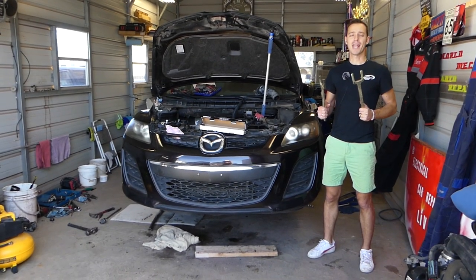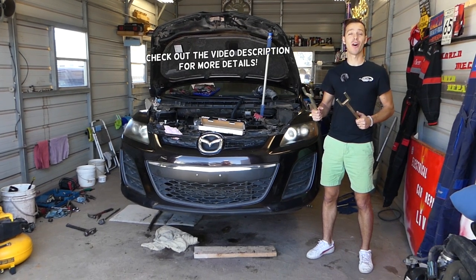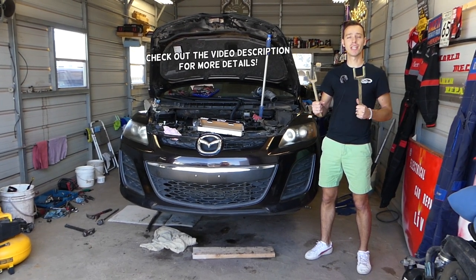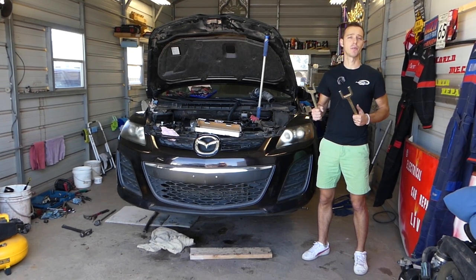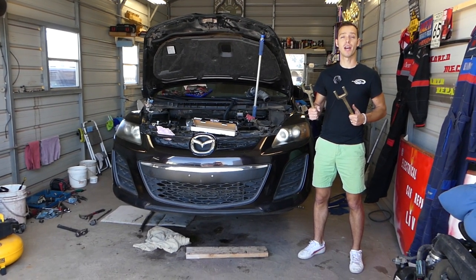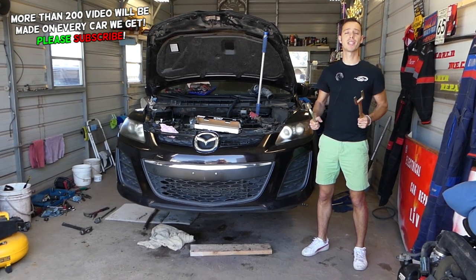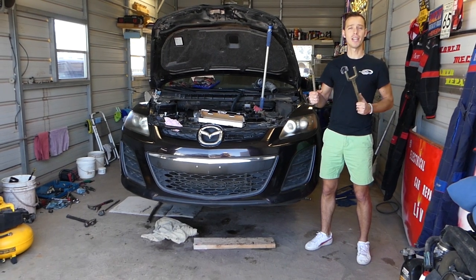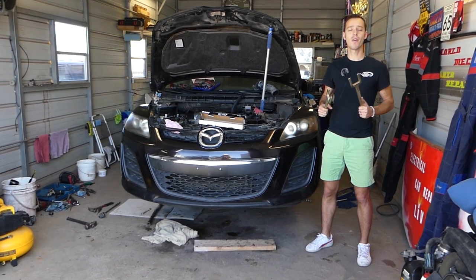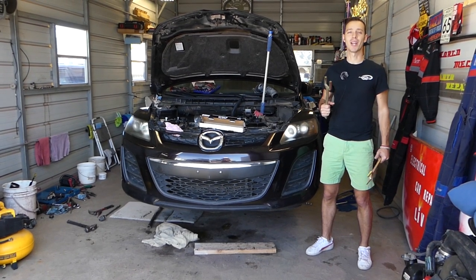Welcome back to Auto Repair Guys. In today's video, we'll show you the easiest way to pop a CV axle out of a car. As you know, they usually get stuck on the transmission side — you have to pull really hard and you can cause damage to your CV axle boots and other things. There is a solution: a super inexpensive tool. We'll show you how easy it is to use, and you can find it listed in the description below.